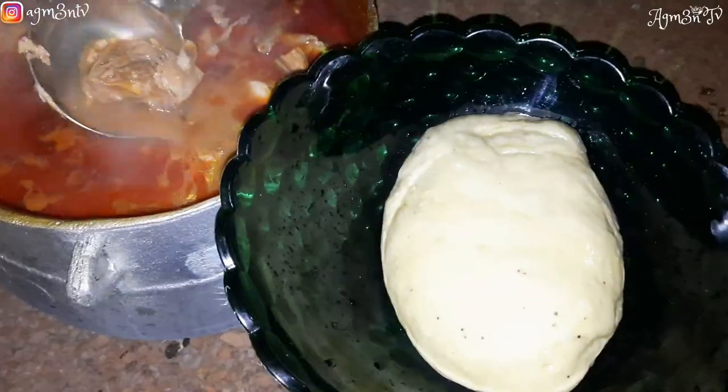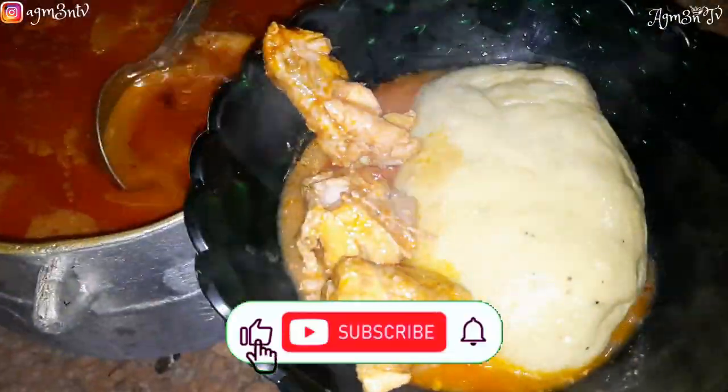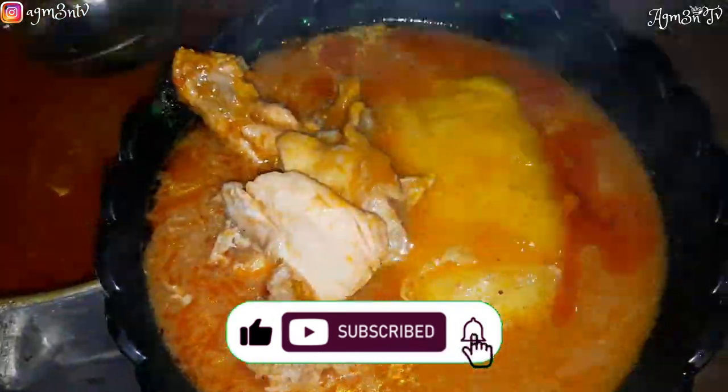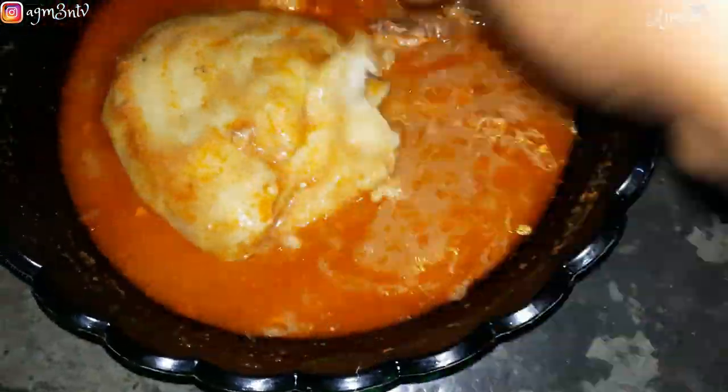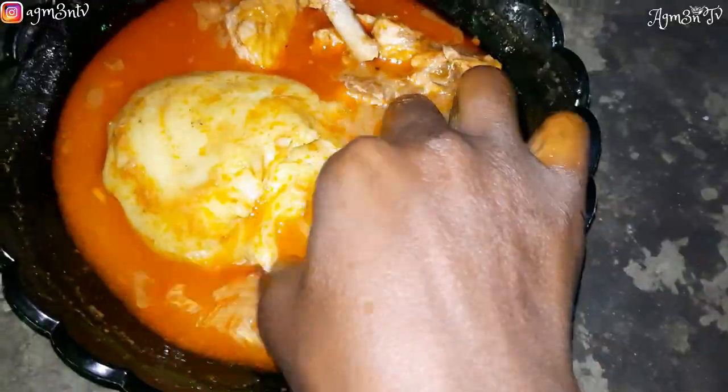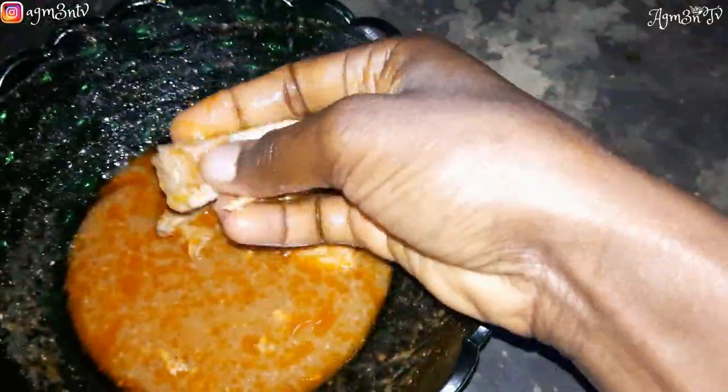Happy Christmas — thank you so much for coming along with me as I take you through what I consumed on Christmas day: a fufu and chicken light soup recipe. I hope you enjoyed this video. Don't forget to like this video and stay safe as I always say — wherever you are, I love you, and until next time, stay blessed.